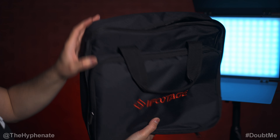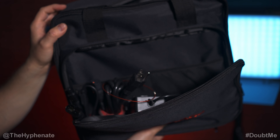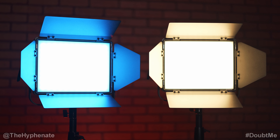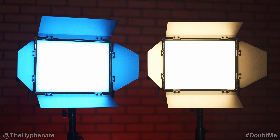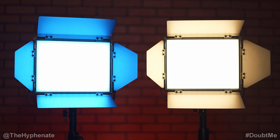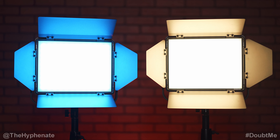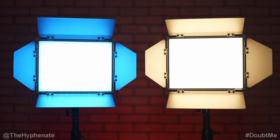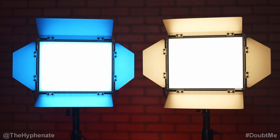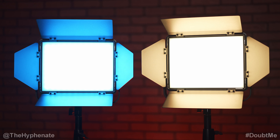They come with a pretty well-made bag with two zippers for the main compartment where the light goes and a single zipper for power cables, accessories, or V-mount batteries. Overall, I'm really impressed with iFootage's first LED panel lights — in its class, price point, size, output, and power range, these are probably the best lights you can get for the money. The bicolor BN version retails for $300 USD and the RGBWW version retails for $330 USD, with links in the description.